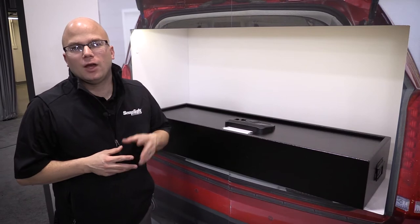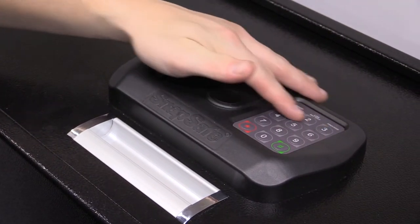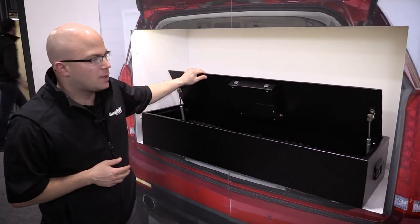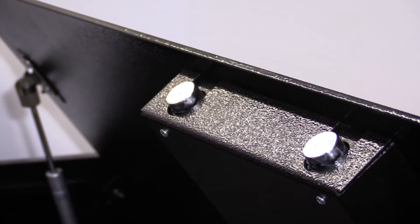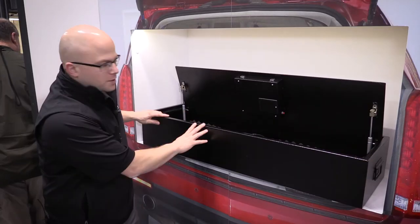I'm Will with SnapSafe. Here is our trunk safe. It comes with a digital lock with key backup, a thick 7 gauge door that's pry resistant, and a 14 gauge body.